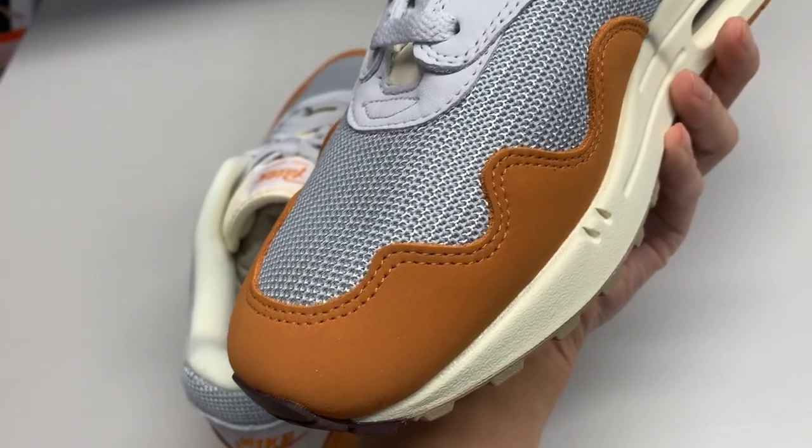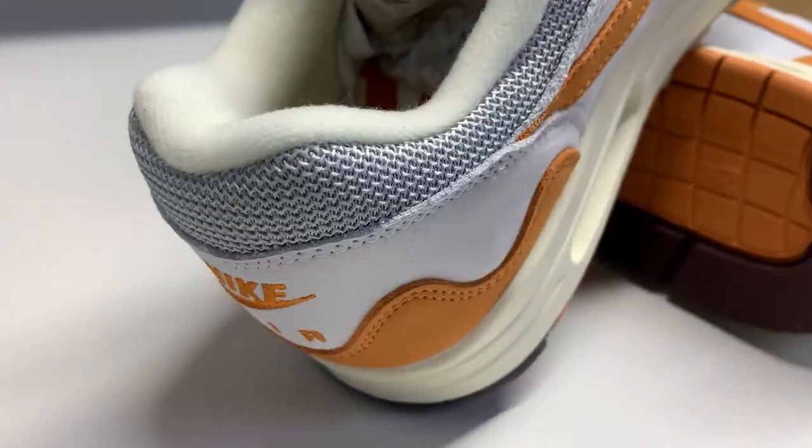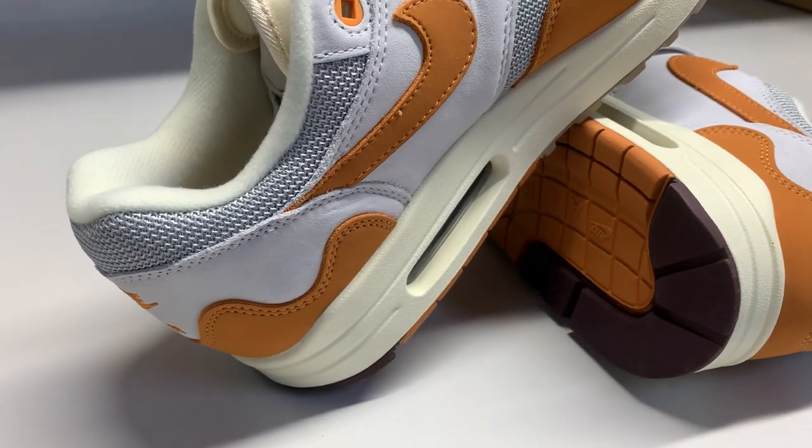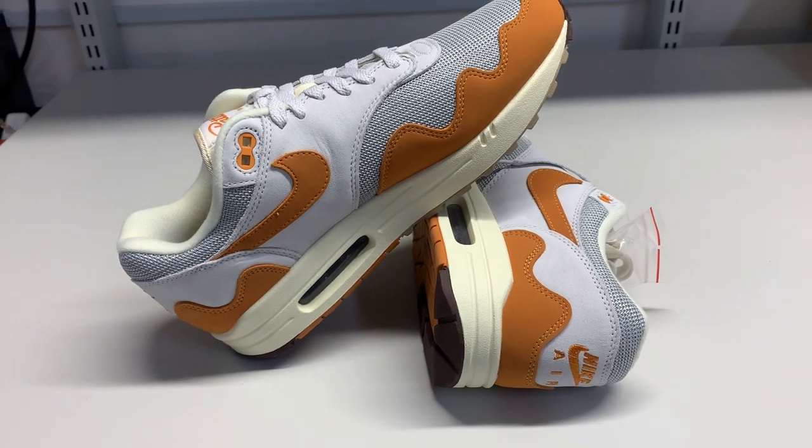Moving on to the shoe, we have a very, very tasty colorway right here with very plush upper suede. Everything on the shoe feels premium — very well constructed. The QC looks on point. The inner insole looks comfortable and nice with the Air Max unit here.